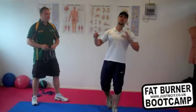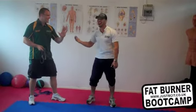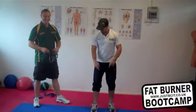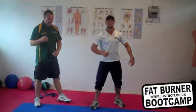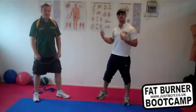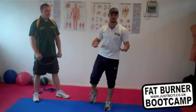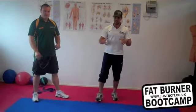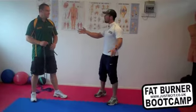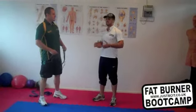Hey guys, Paul Wilson here from FatBurnerBootCamp.com and I'm down here at the West Midlands Injury Clinic with my friend Marvin. I'm just absolutely buzzing right now because he's just showing me some cool things that I could start implementing into my boot camp and I'm really excited to show you guys. So Marvin, what's one of the most common problems that a lot of ladies and guys tend to get?